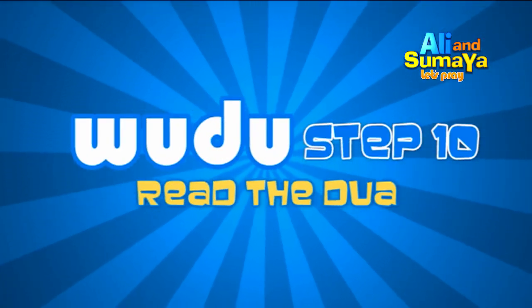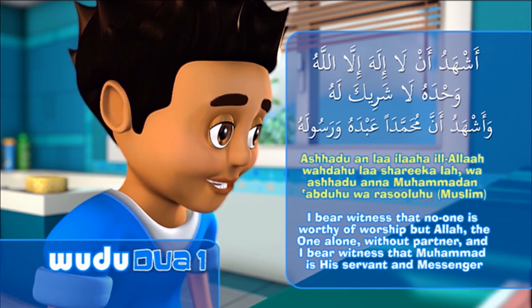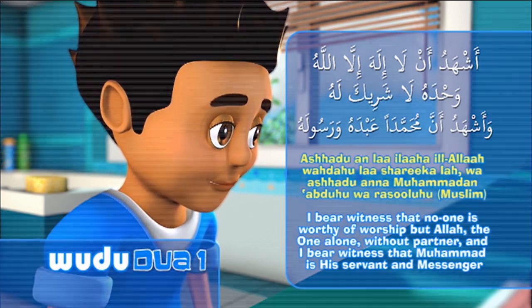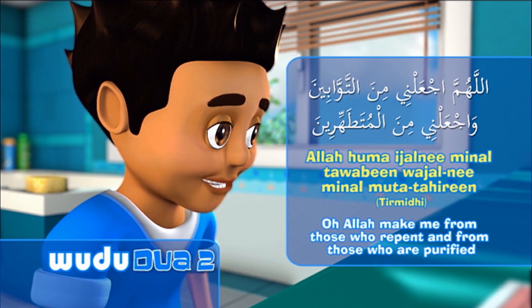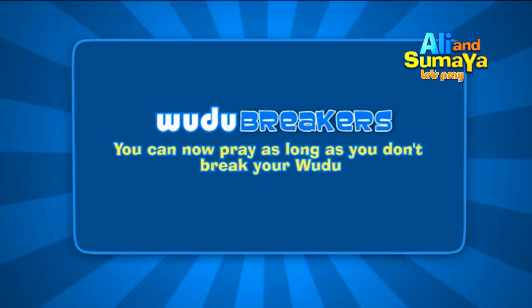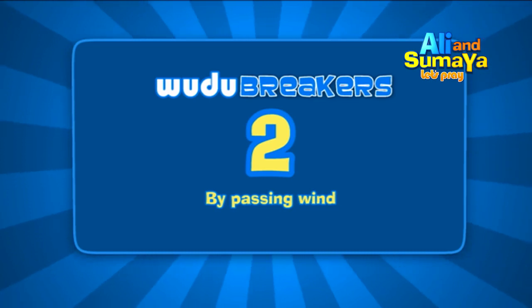Step 10: You can now pray as long as you don't break your wudhu. There are four things that break your wudhu. Number 1: by using the toilet. Number 2: by passing wind.